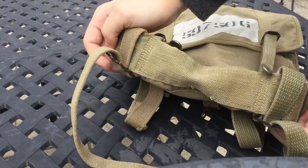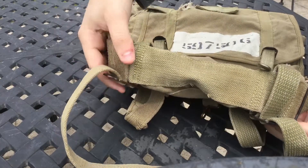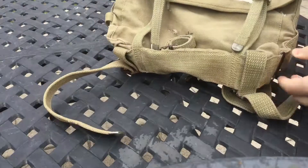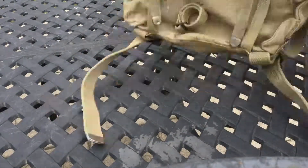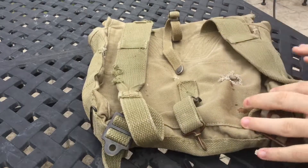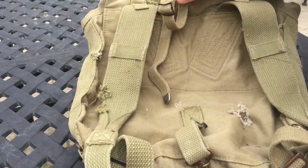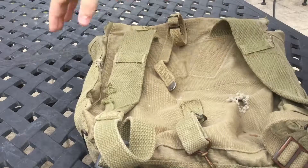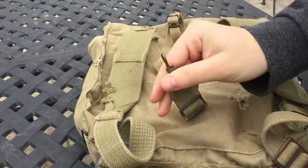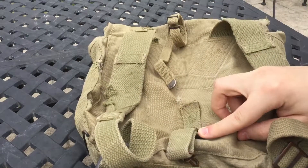I believe these two straps are for the lower pack, which is the knapsack, which could also be worn by itself. But you typically in combat will see men using the haversack instead of the knapsack. I believe marching is with both the haversack and the knapsack together. You can see a lot of damage. I believe this is for tying down the shelter half, and I believe this is for actually attaching to your cartridge belt - though I know Marines would actually cut these off because they were uncomfortable in combat.